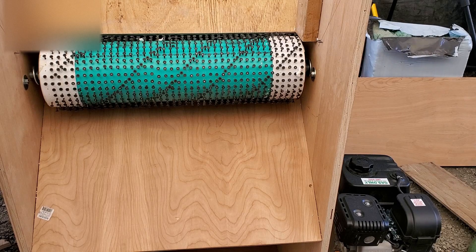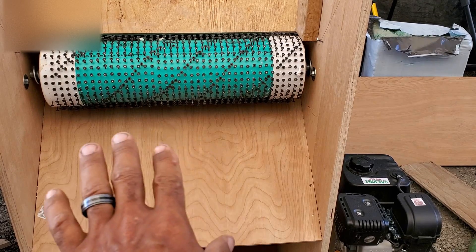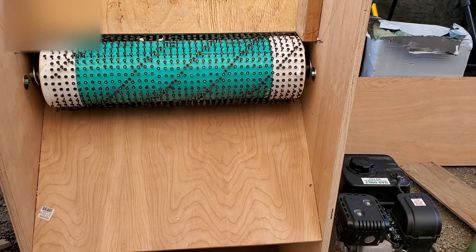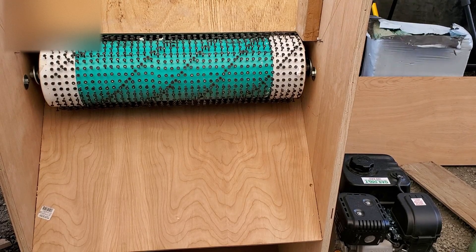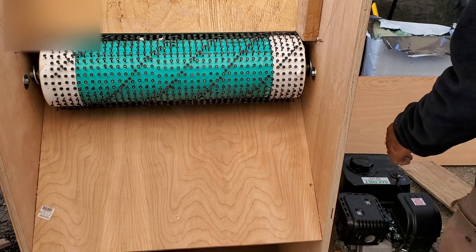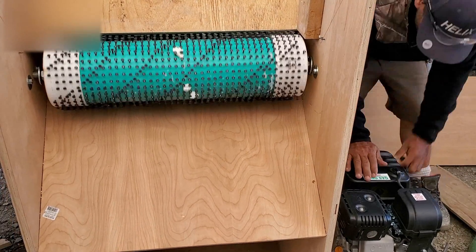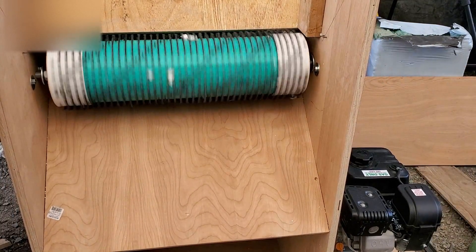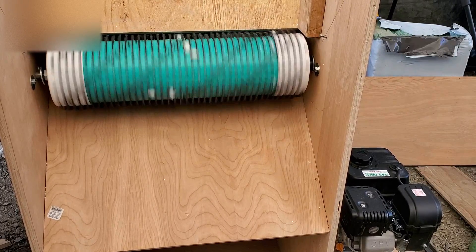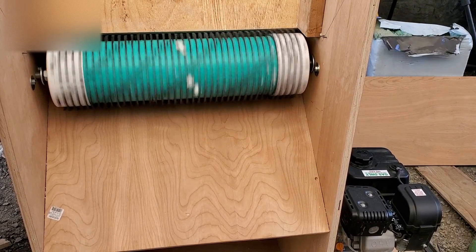What's up everybody, this is AirCrete Harry and I'm here to show you my completed foam shredder. The only thing that's missing is the front panel and the other hopper part, but I just wanted to start it up and have you guys see this rolling. It's a very windy day here, so I'm gonna put the panel on and we'll give it a test.